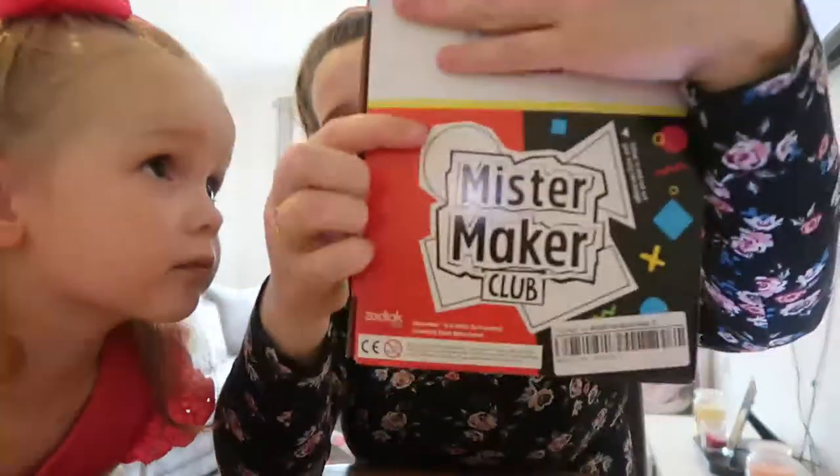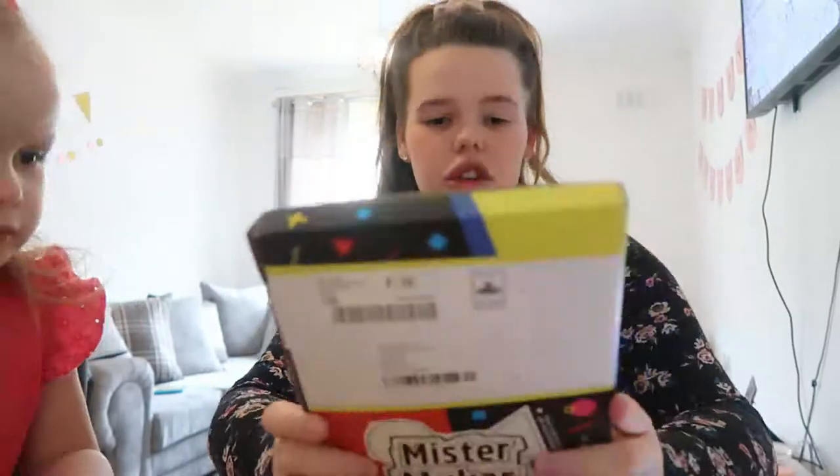So that's actually alright — £10 a month and you get one box a month that looks like this. It actually looks quite good. Let's just go ahead and open it and see what's inside.